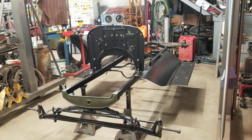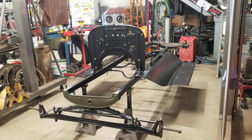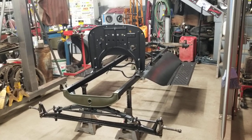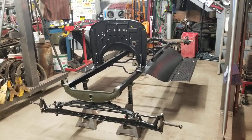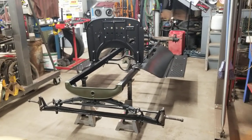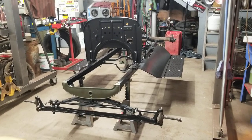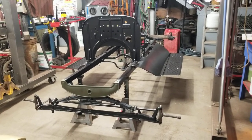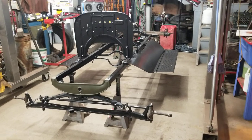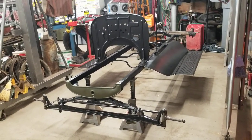Hello again and welcome to a late year Michigan Military Technical and Historical Society Museum vehicle restoration video. It's Thanksgiving weekend here in Michigan, starting to get a little cold but it hasn't been too bad, so I decided to take advantage of our day off and come out here in the garage for a little while and start messing around with our Model T.